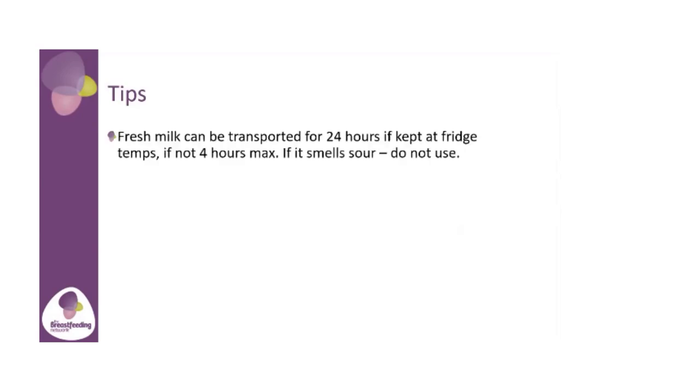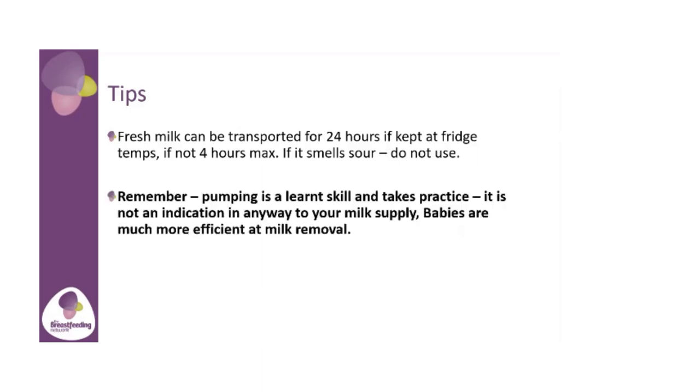Top tips: for transportation of your milk, your milk is fine if kept at fridge temperature for 24 hours — this could be with ice blocks, etc. If you don't have ice blocks, no more than a maximum of four hours while travelling. If it smells sour, do not use it. Remember, pumping is a learnt skill and takes practice — it's not an indication of your milk supply. Your babies are much more efficient at removing your milk.